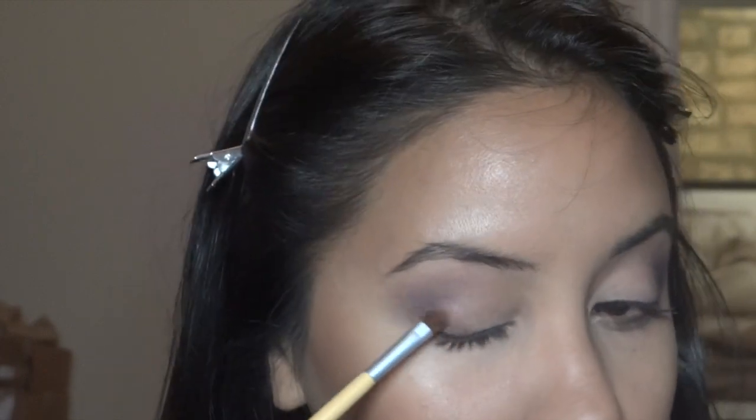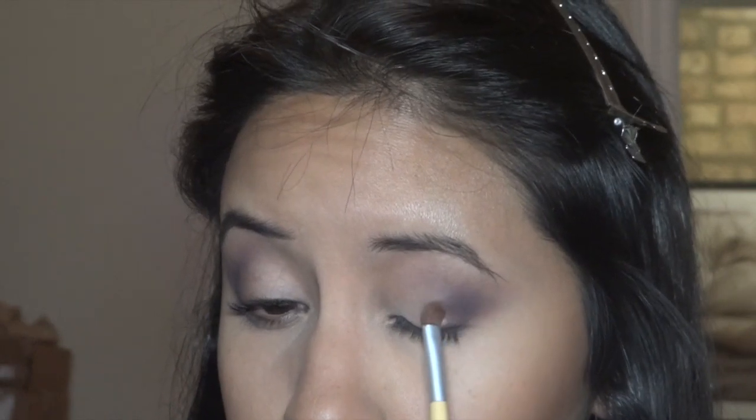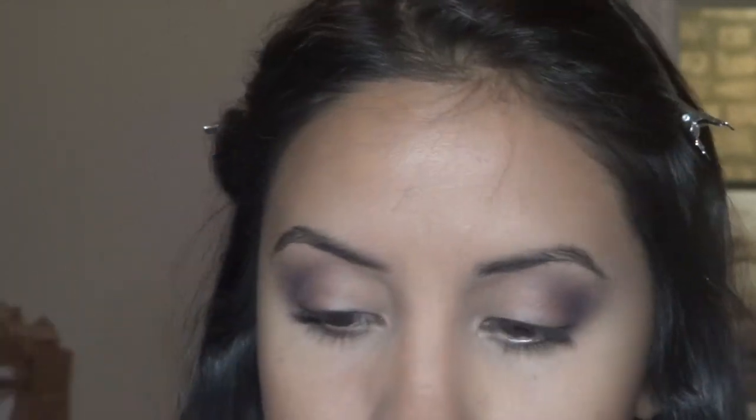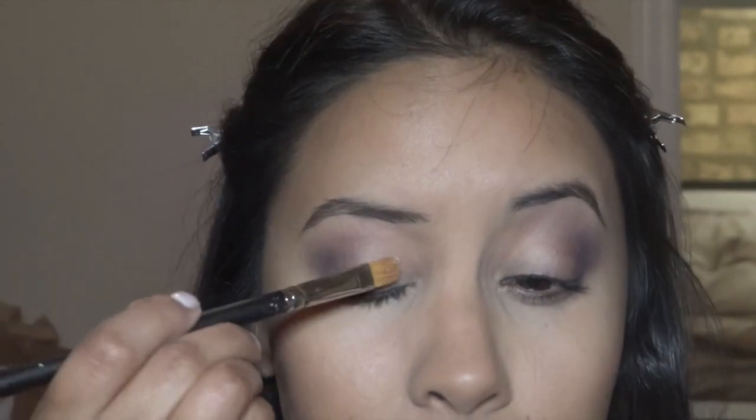I'm using Star Violet and putting that right on this outer area. Then I'm going to use this awesome pressed pigment called Blonde Streak. I want to try using it wet with the MAC 242 brush — I'm just going to spray it. This is actually a setting spray from Meron, but you can also use it with pigments.